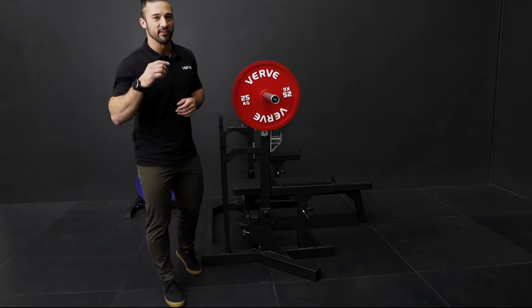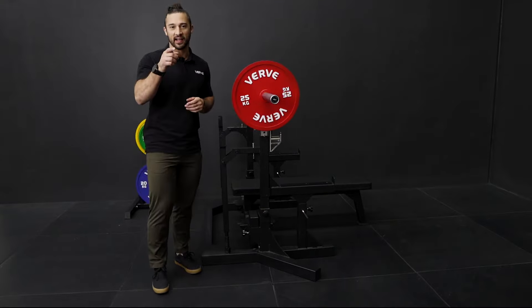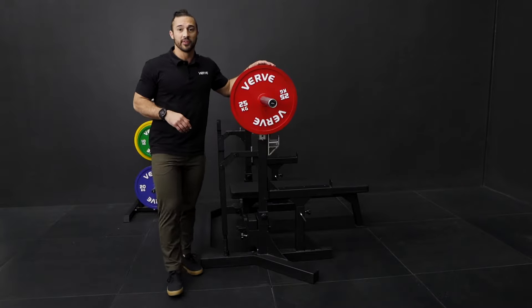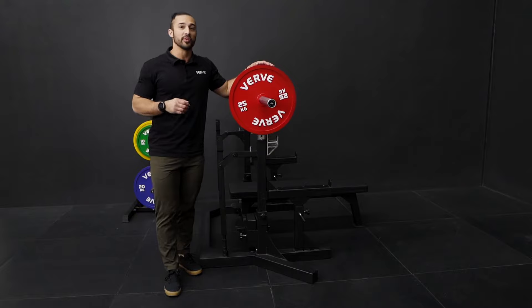Hey team, we're very excited to announce that the Verve Calibrated Steel Plates are finally here. Our main focus was to design these plates for the competitive lifter, for the person that wants the most accuracy when they're lifting their weights.